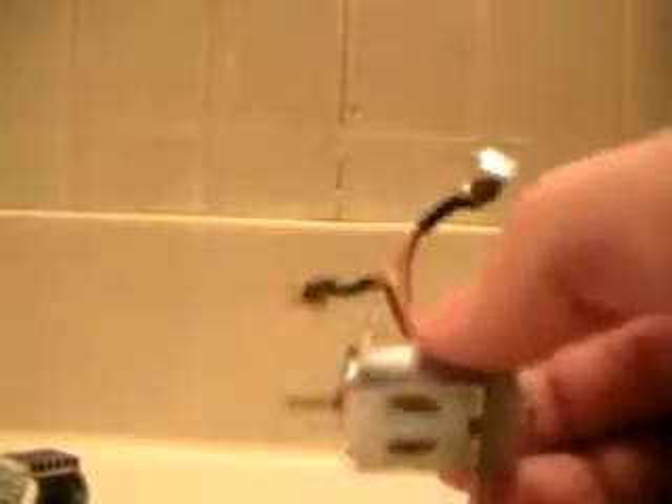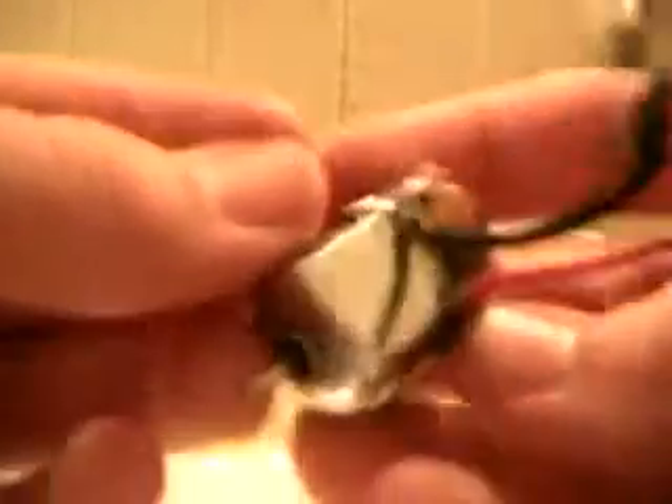And here is a stock 27,000 RPM motor that I custom made to look shiny and really chrome looking. As you can see, compared to this one, it's super shiny — 100% shiny all the way around. Looks really awesome.